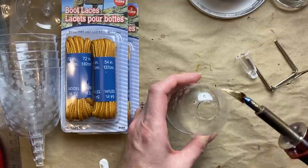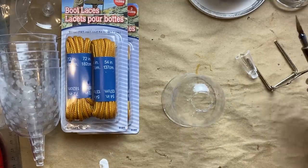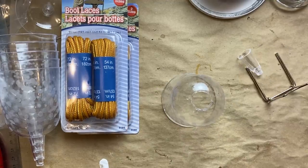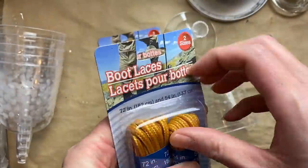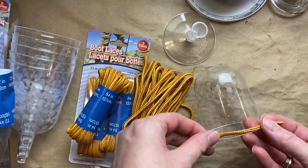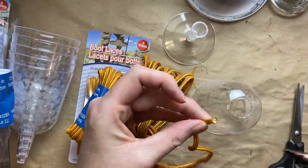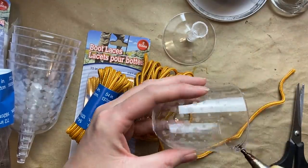You can change out the end, so I just put the little cutting tool in there and it worked perfectly, nice and easy. Then we're going to be using these boot laces, also from Dollar Tree. I picked the larger size, the 72 inch, and it used both of them to wrap this little bee skep.